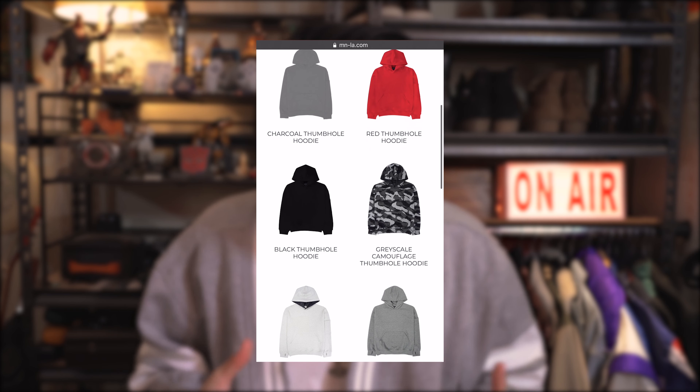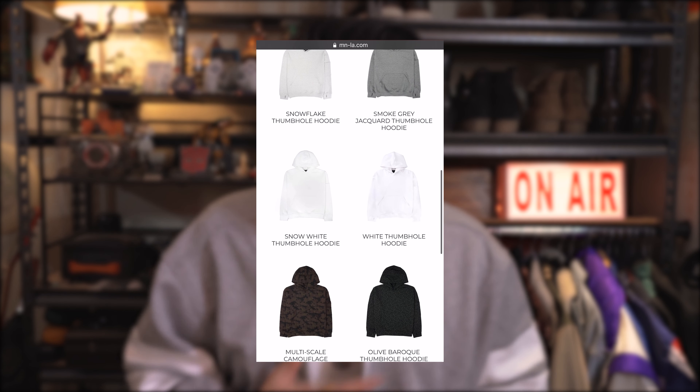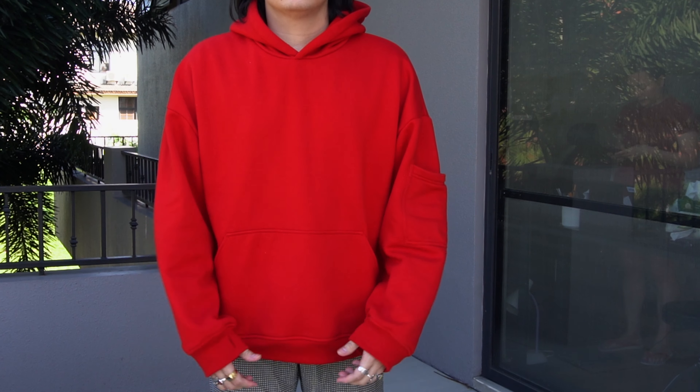When it comes to colorway, this does come in a couple of different colors and also comes in some patterns as well. My personal favorite are the plain basic colors, but as you can see right here, I did go with this deep, very nicely saturated scarlet red color. I'm just really happy with the shade of red fabric they chose for this hoodie.